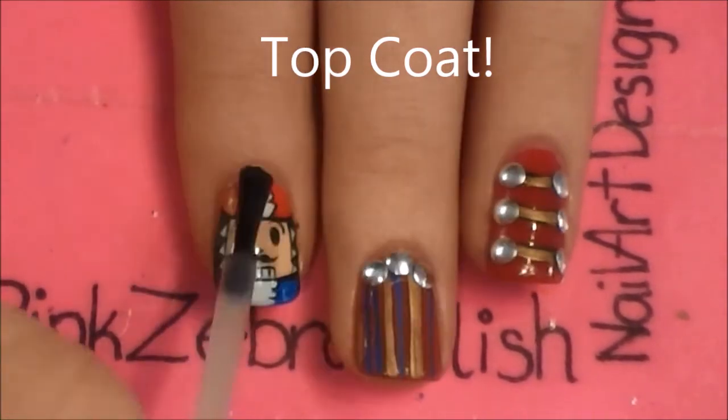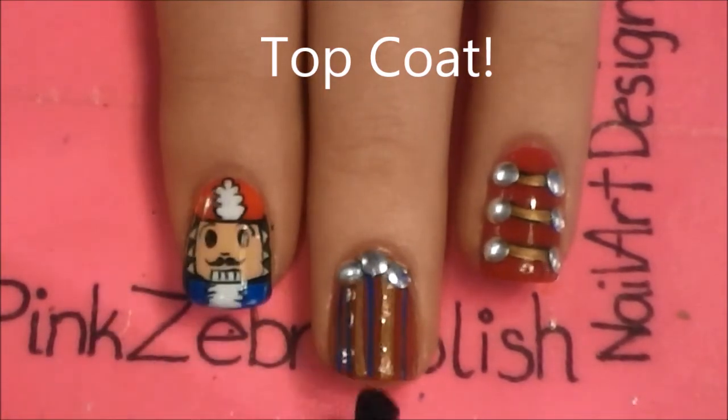Then top coat all of your nails and make sure that you really top coat over the studs to try to hold them on better.